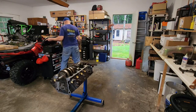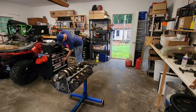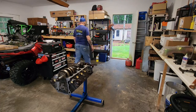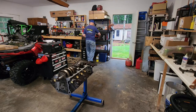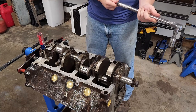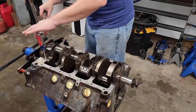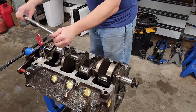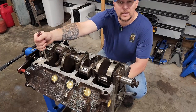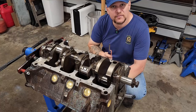Where has my torque wrench gone? Son of a biscuit! Found it. Before we take the screwdriver out, we're going to take them to 20 and then to 30 foot-pounds. Once all our bolts are torqued to 30 foot-pounds, go ahead and take our screwdriver out and torque them the rest of the way down to the full 85 foot-pounds, 10 foot-pounds at a time. Next up: pistons and rods.